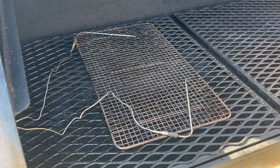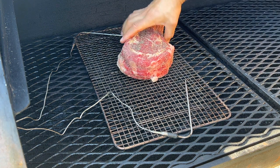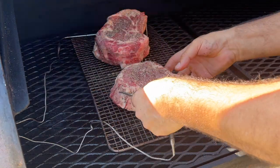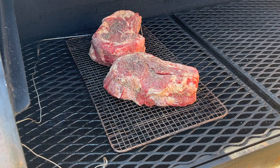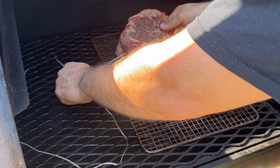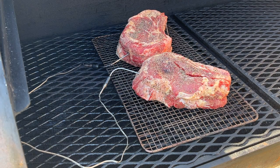Smoker is up to temp. I'm going to place these steaks on the far left, with the bone facing the firebox. I have some probes in these steaks so we don't overcook them. These will cook until they reach 125°F and then we'll sear them in the firebox.